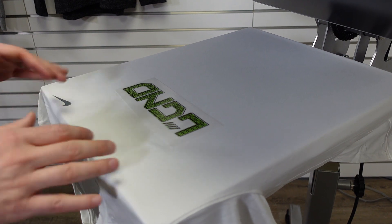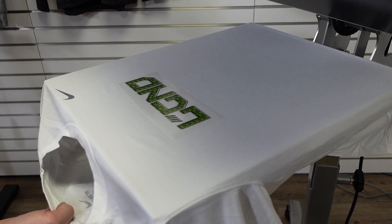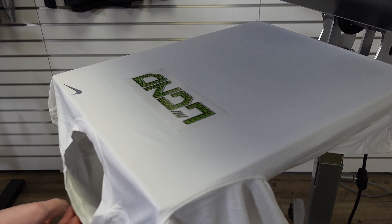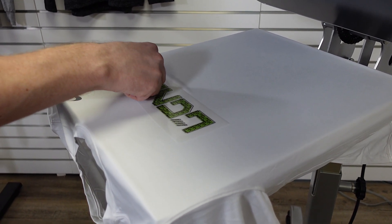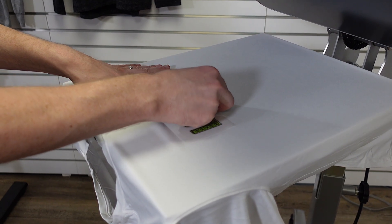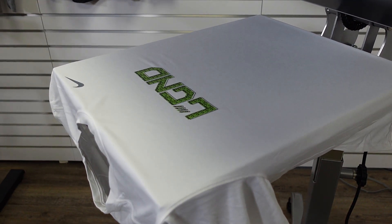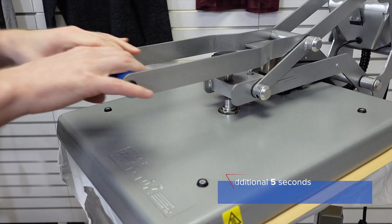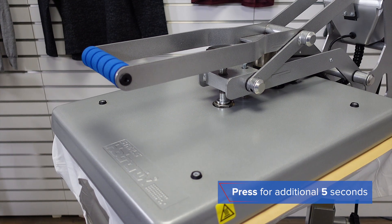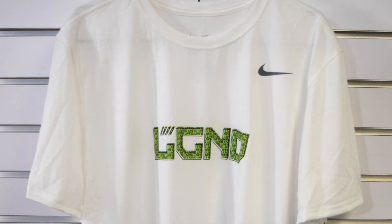If you're decorating 100% cotton or a high cotton content, it's best to remove the garment from the press and let it cool down before you peel. In this case, this garment is a Dri-FIT garment — it's primarily polyester — so it's cooled down for about 10 seconds. I'm going to grab the corner and delicately remove the backing. At this point it's not completed until I cover it with a cover sheet and give it that final application of five seconds. So again: 280 degrees, two steps of five seconds each at a medium pressure, and now I have a highly durable completed result.